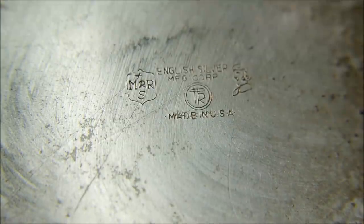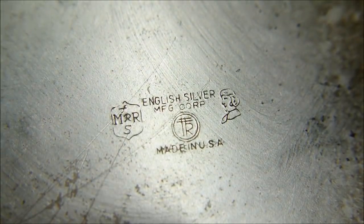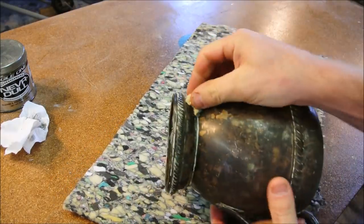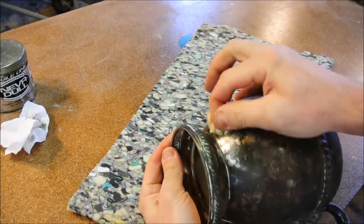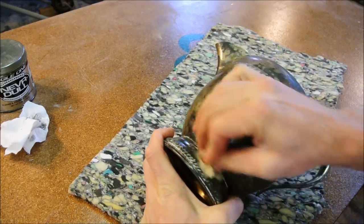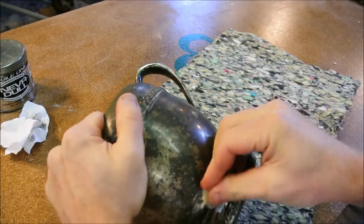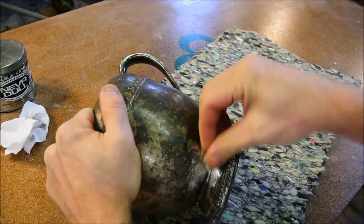I'm going to give this a little bit of my time and see what we can make it look like. One common way to restore silver is to put it in a boiling hot bath with aluminum foil, or in an aluminum vessel, and you add baking soda. Through some chemical process, it removes the oxidization.